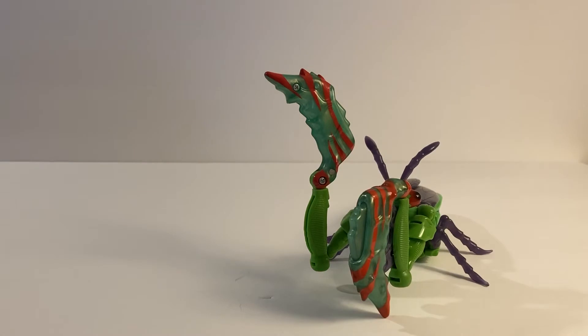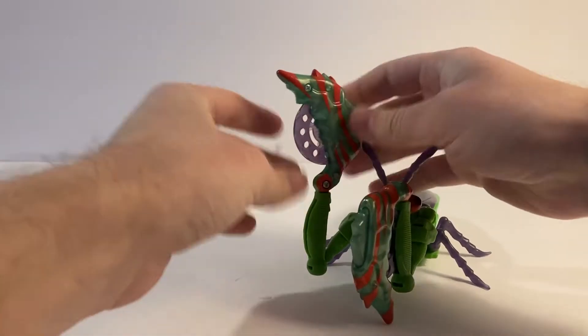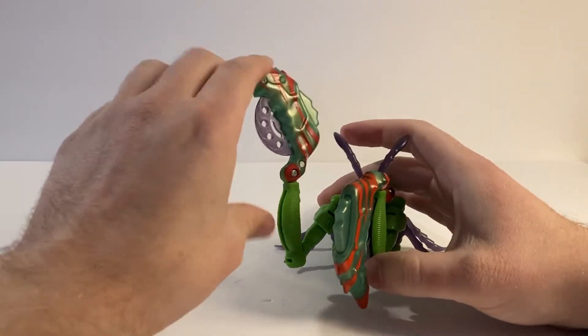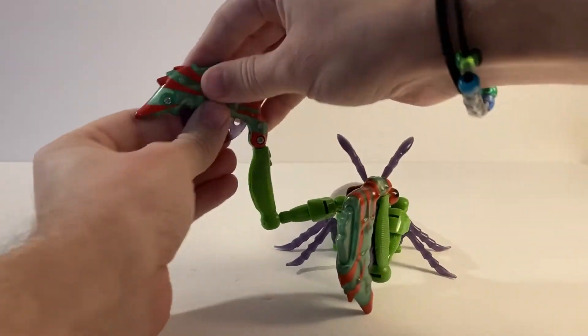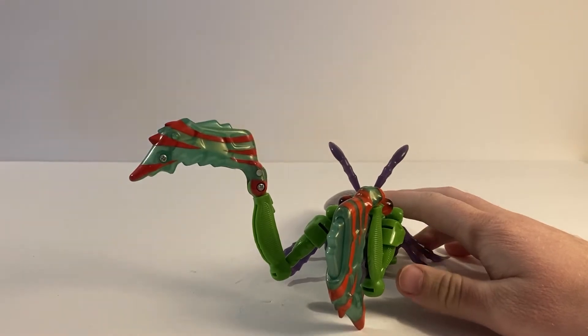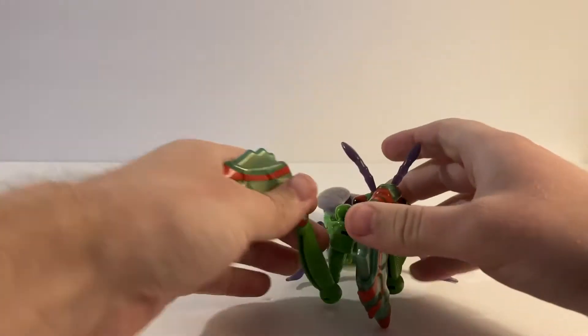That was pretty good — flying across my room here. It's a nice sort of action effect, and if you don't like it, it's pretty easy to ignore. Just slot these back in, or you could just take the discs out entirely, and then you can make these bits a little bit thinner if you like that look more. Personally, I leave the discs in there because I think it's a neat weapon.